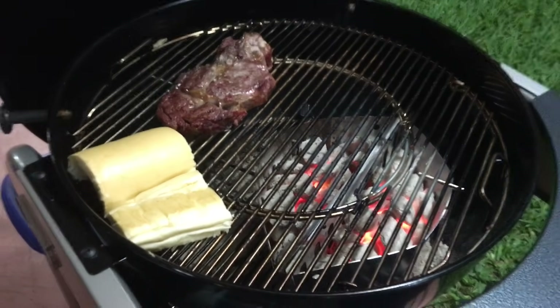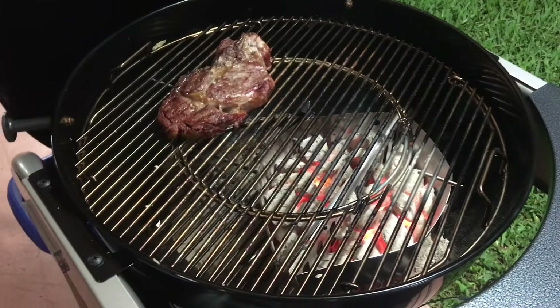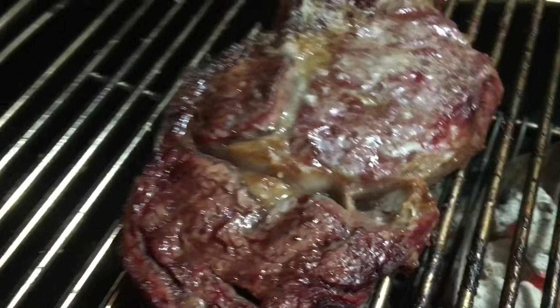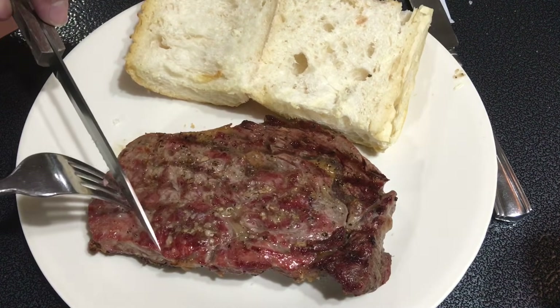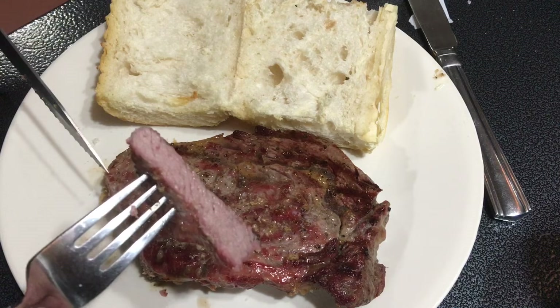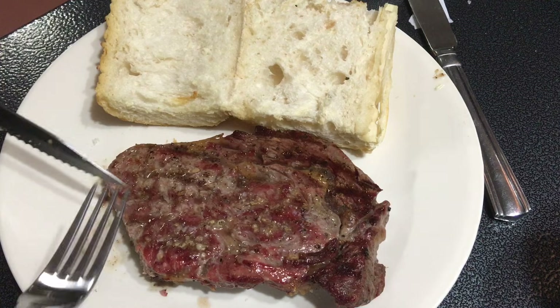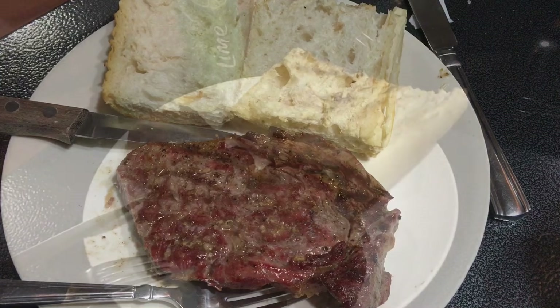These steaks were for my kids and my wife, so I cooked them medium well — that's how they like it. It took about 25 to 30 minutes max. This first steak is for my daughter — she likes it medium well and it came out great. She actually told me it was one of the best steaks she's eaten, which is saying a lot because she's very picky and used to very good meat.